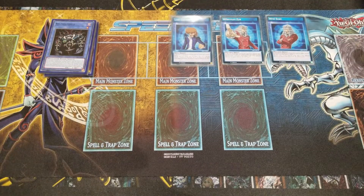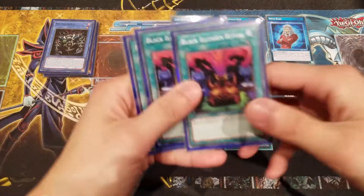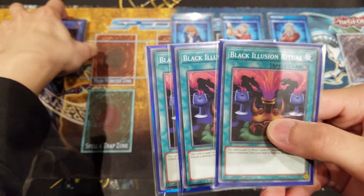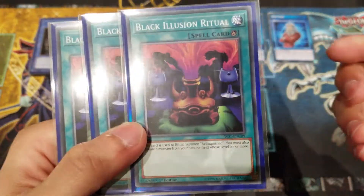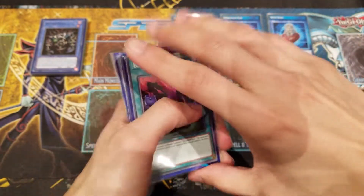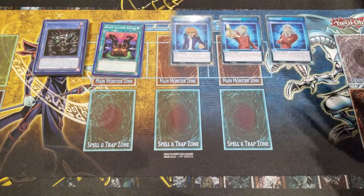For spells, we're only running three Black Illusion Rituals, which are essential — you must have them without question to summon Relinquished. That rounds up the spell lineup.